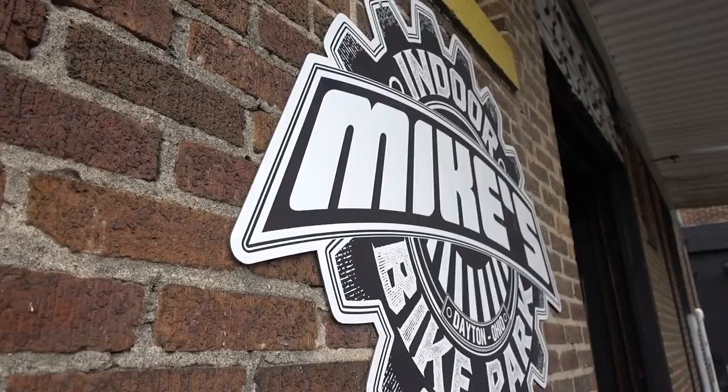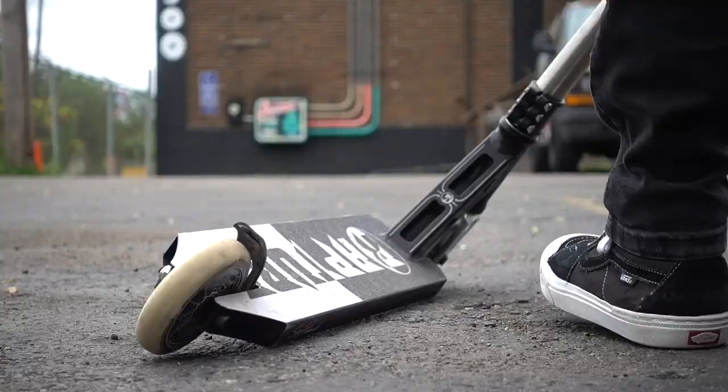We just pulled up to Mike's Bike Park. I'm going to grab my scooter from my car and film a little bit out here. For today's video I'm filming a promo video for Mike's Bike Park. As I said in the intro, it's actually really loud here, so I might have to go inside and tell you guys more about the summer camps.